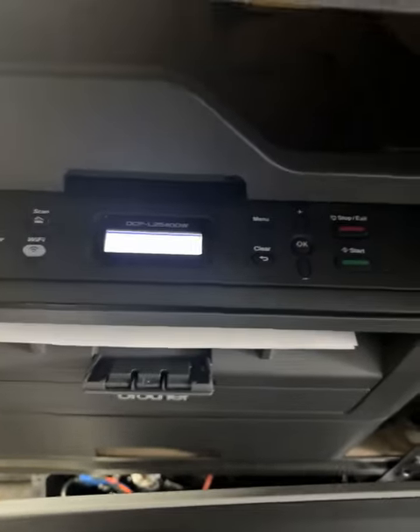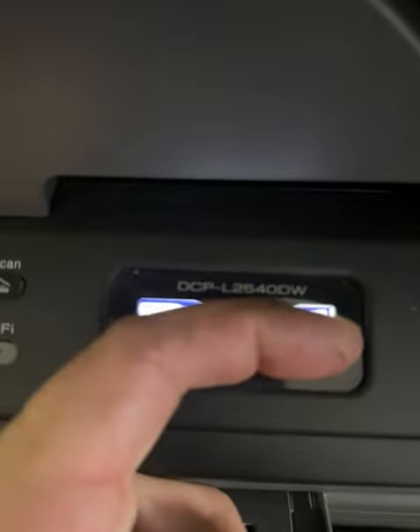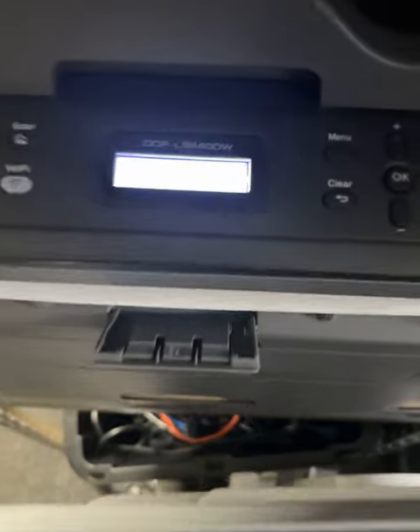This is a quick tutorial on how to connect your Brother printer — in this case it's a DCP-L2540DW — to Wi-Fi. Let's see if it's going to focus.